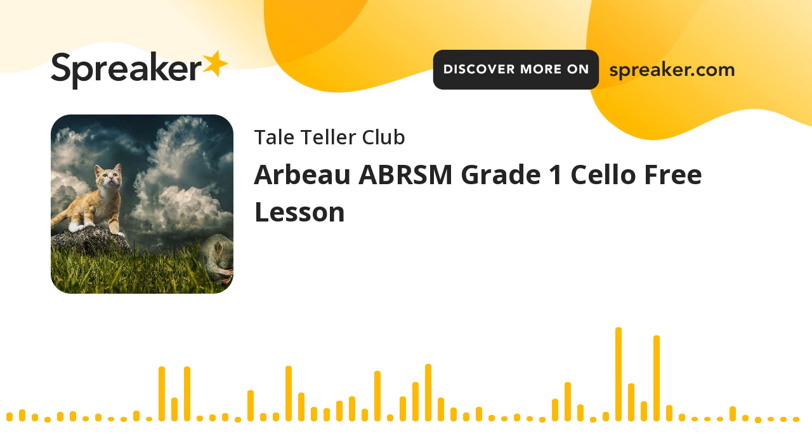That's my free class for today. Tomorrow we're going to look at the rest of this, and also the other options for the ABRSM Grade One piano choices for this year and the next — we've got three years, so plenty of time. I'm the Tellteller and I do free classes every single day here from Royal Clarence Marina, on my cello and on my piano. Take care of yourselves, and remember — if you're not enjoying it, don't do it.